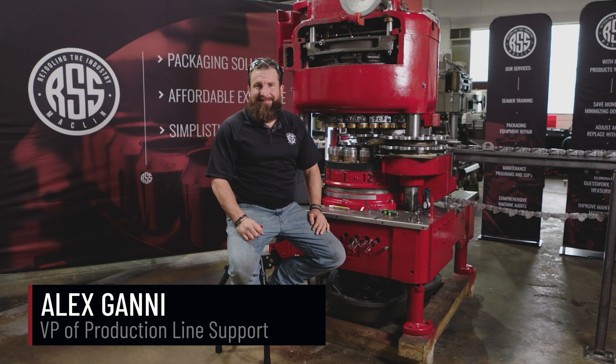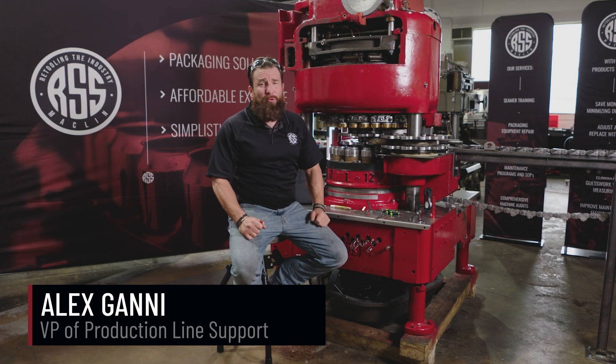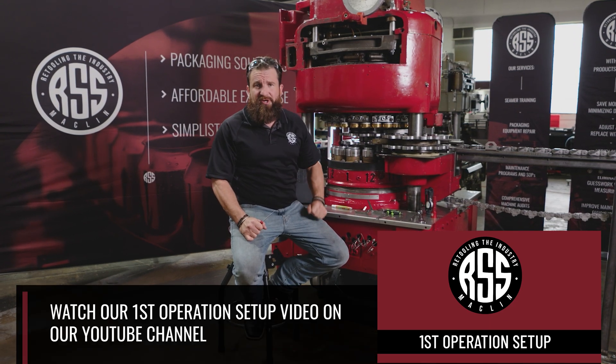Hey y'all and welcome back to RSS Macklin. I'm Alex Ganney and today we're going to look at how to set up a second operation roll.